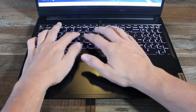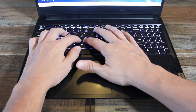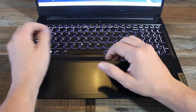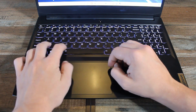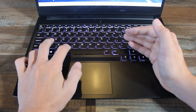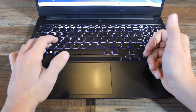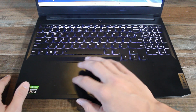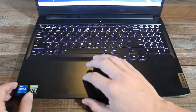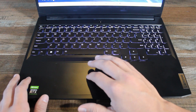The keyboard feels really nice — it's got a good amount of travel and the keys feel very sturdy, and there's not a ton of keyboard flex, which is very nice. The whole laptop feels very sturdy and strong. The keyboard is backlit; you can adjust it by pressing function and then the space bar to cycle between off, low, medium, and high settings. No RGB, but it is nice to have a white backlit keyboard. The trackpad feels super nice — it's made of plastic but it's really large and it has Windows Precision drivers, so overall it feels really smooth and responsive.